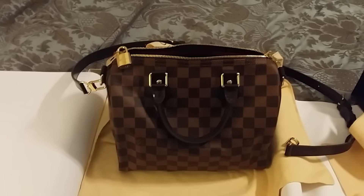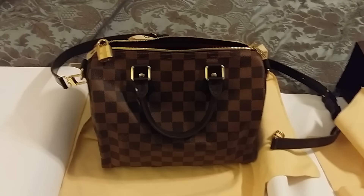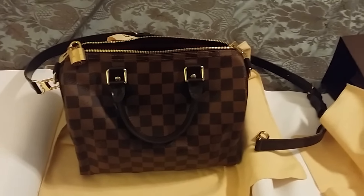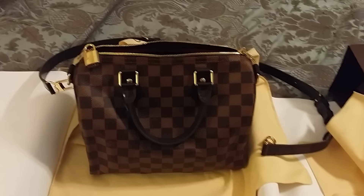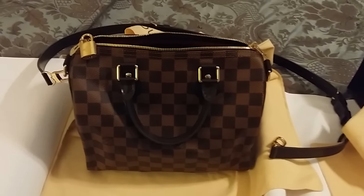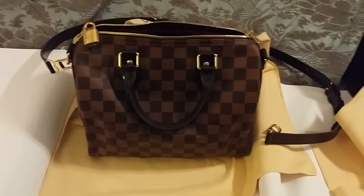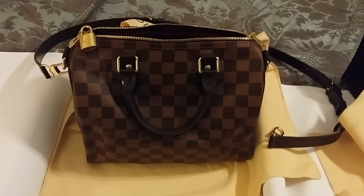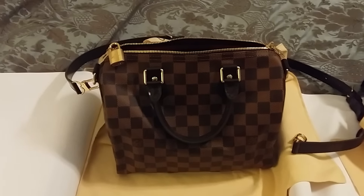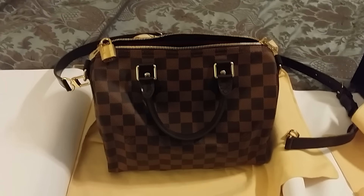The only fall and winter bag I have left is my Alma PM, the Vernis in black. Since I live in Florida, I didn't want to use that right now because it's still kind of hot outside, but I wanted another bag for fall and winter. I'll probably use the Alma PM in like December and January. I wanted a Damier bag that I could wear now because all my other bags are monogram and have pink on them — I didn't really want to wear them for fall. I told my husband I needed this bag and he was laughing, saying I don't need a bag, I want a bag, which is totally true. But those of you who are LV addicts like me, you know what I'm talking about.